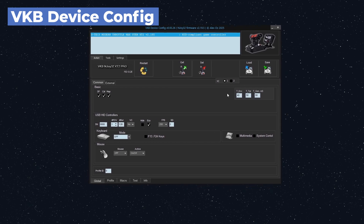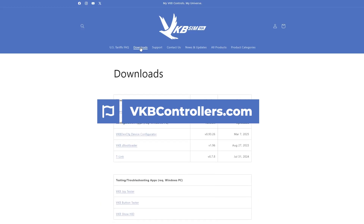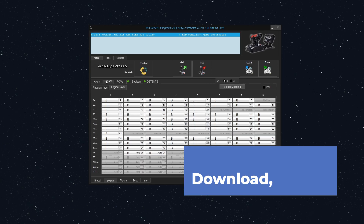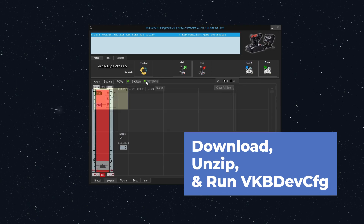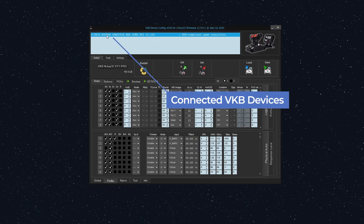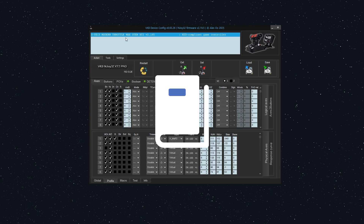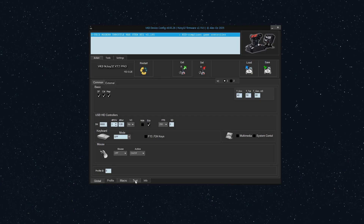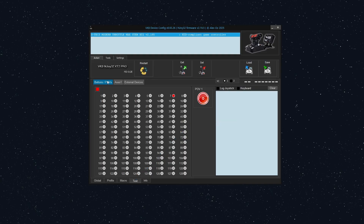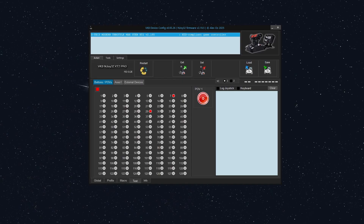VKB Device Config, or VKB Dev Config for short, is going to be a helpful tool for all stages of the flight simulator binding process. You should have this program downloaded as part of the STEX setup. Let's open VKB Dev Config and go over some of the most important features. The top panel lists all of the VKB devices that you have connected. I have the Modern Throttle STEX Max listed here, so I'll double-click it to load the settings from this device. We want to open the Test tab at the bottom and click the Buttons/POVs tab in the middle. Go ahead and click a few buttons on your device — you should see the corresponding buttons light up red in the Test tab. We will use this tool to find the device buttons so we can bind them in Flight Simulator.